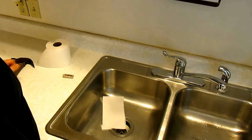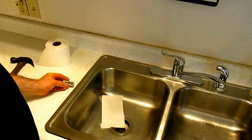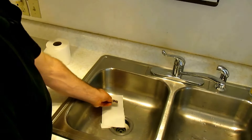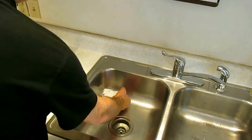Sadly, my Poecilia Reticulata here is infected with a disease that I cannot cure, and I do not want him to infect the other fish in my tanks. So, I'm going to place him here on this toilet paper and cover him up.